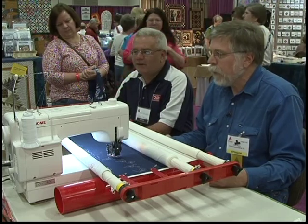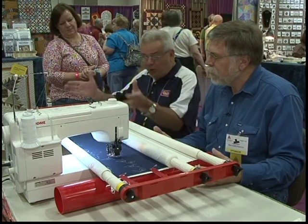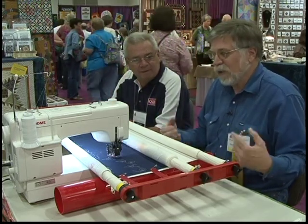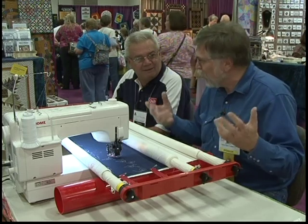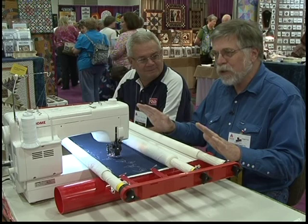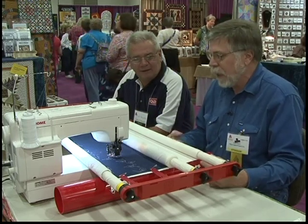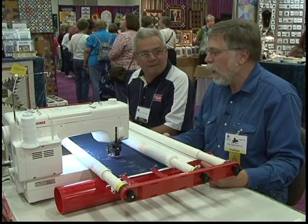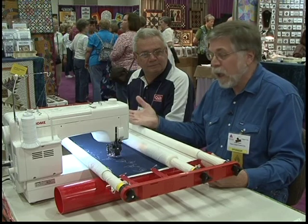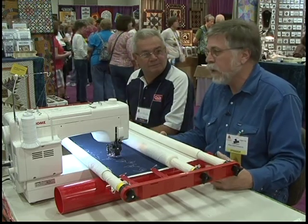That's the beauty of it — everybody can get one of these for their home machine, and you just need just a little bit of space and you're in business. It's not a commercial quilt frame, but you're just making quilts for yourself. This is the way to go, and it really does make a nice partner for any quilter that wants to do their own machine quilting, or you can flip it over and do your hand quilting on it as well.